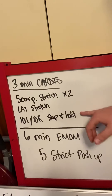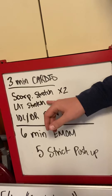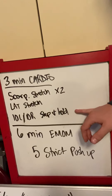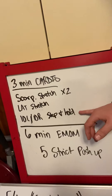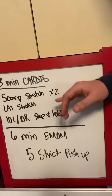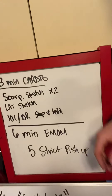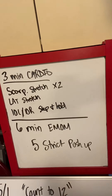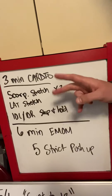Then we're going to go through these three movements twice: a scorpion stretch, a lat stretch, then 10 left and 10 right of a step and hold, or a side step with a high knee. That one I'll have to demo. The scorpion stretch and the lat stretch you've done before, but we'll talk through them. Three minutes of movement, then go through these three movements twice.